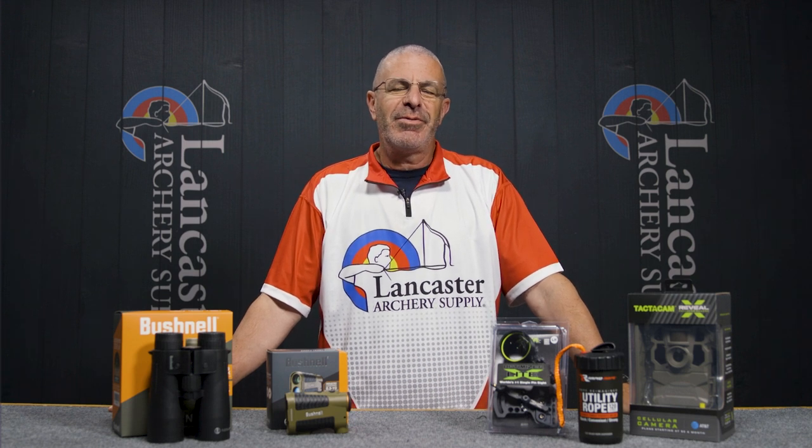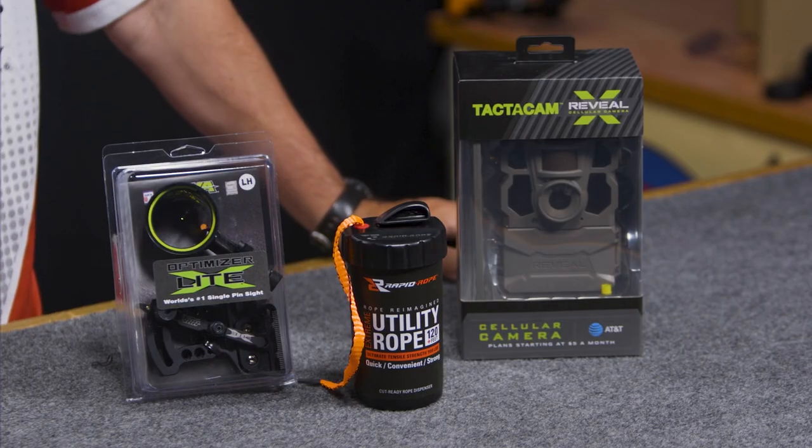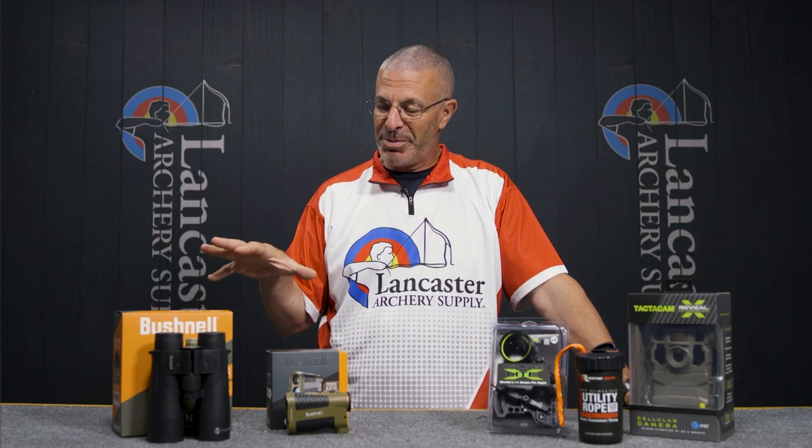Hey everybody, this is PJ Riley from Lancaster Archery with our monthly video where we bring you some new arrivals and special deals. This is going to be for the month of June.